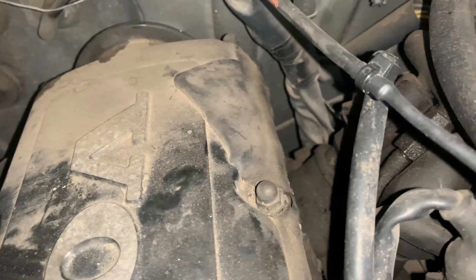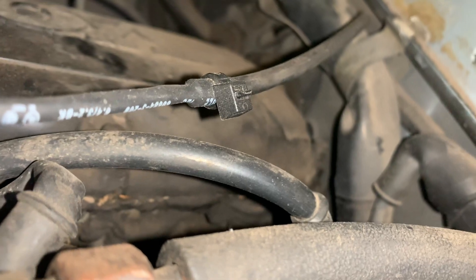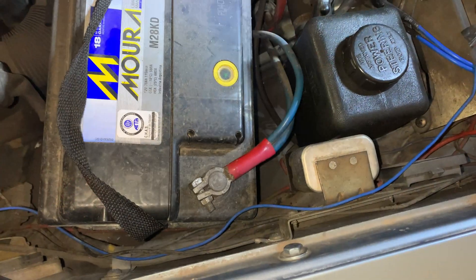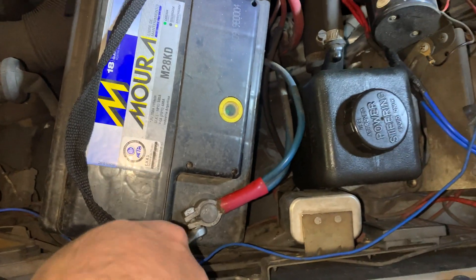The other thing you will see here on the valve cover is this sort of patch. I'll show it with a better angle. I don't have a clue about what that is — if you have any idea, please share in the comments, because I'm evaluating whether I need to change the gasket or the full valve cover.